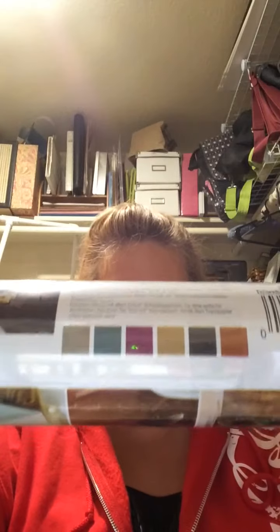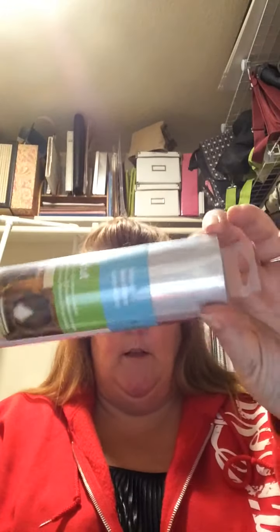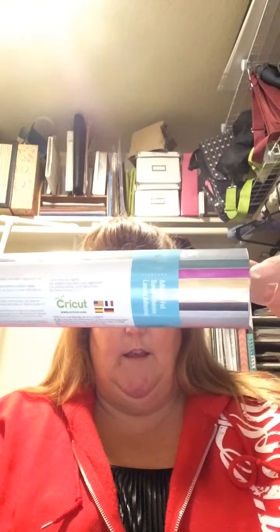So to start, this one has the adhesive foil — it's a sampler. I don't know if you can see it, but it has all those colors in it. It's kind of a little sample pack and you can see them all in there. These two right here are my favorites.